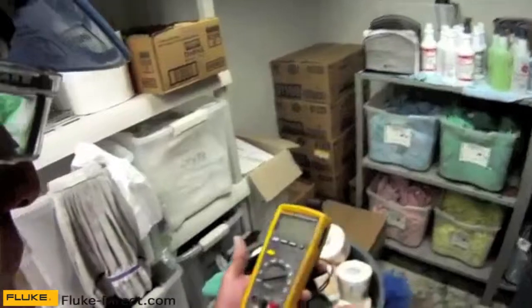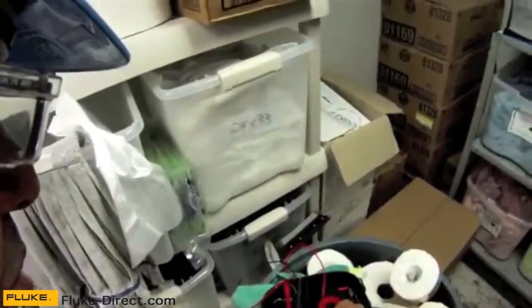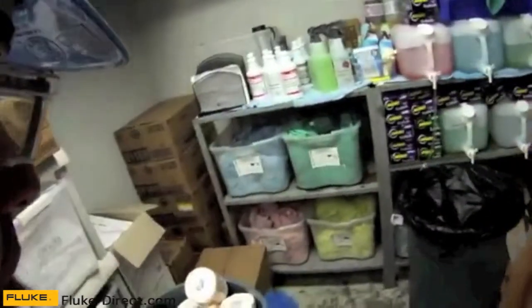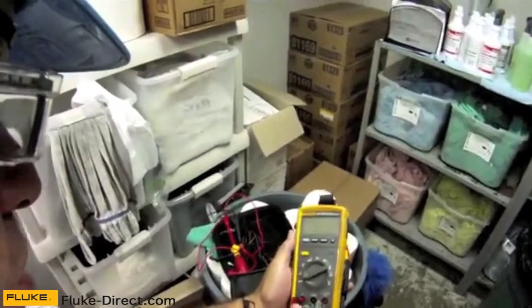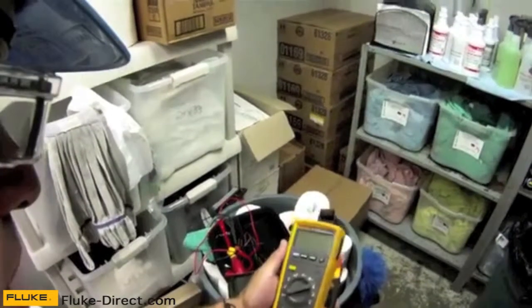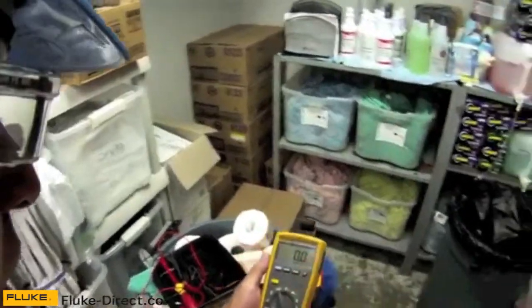So for now I'm going to turn that off, take these test leads off, and put on my clamp attachment. I'm testing amps, so my red lead goes in the amperage and my black lead goes in the common. I'm going to test this on a millivolt scale, and now I'm set up and ready to go.